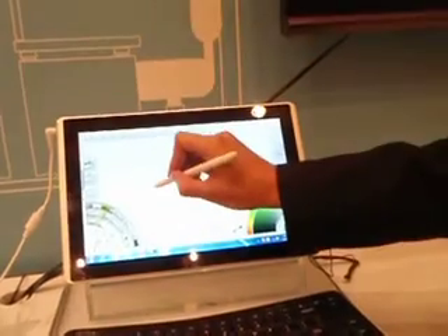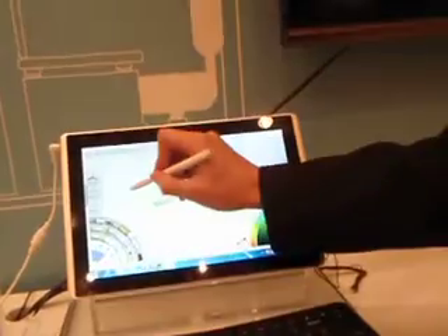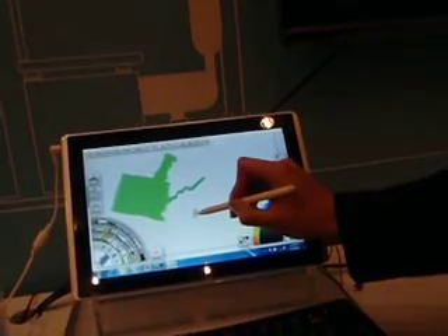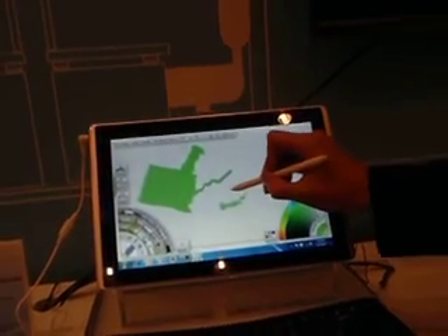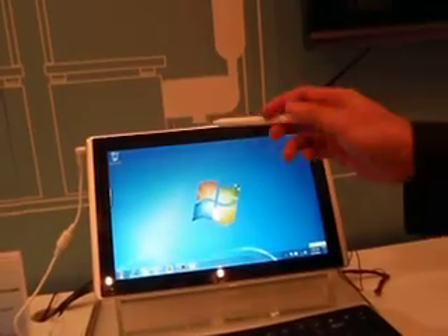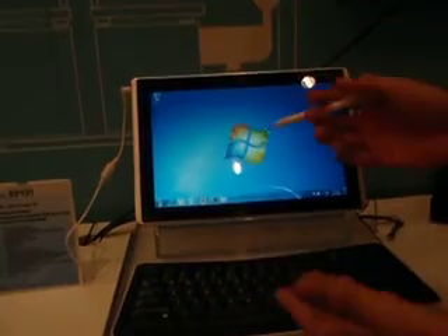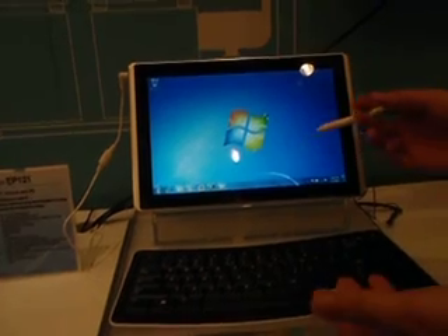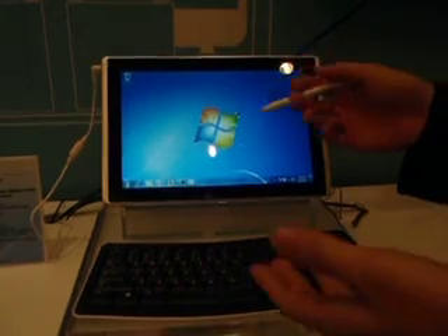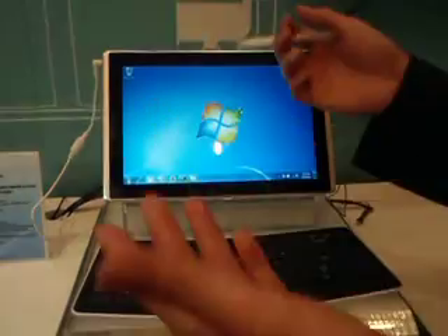Does it have tilt and pressure touch? I think so, yes. So you can make a real painting. Performance, multi-input, and multitasking — because it has an i5 and up to 4GB RAM, so it can play 4K 1080p video and also run Photoshop and all those things.